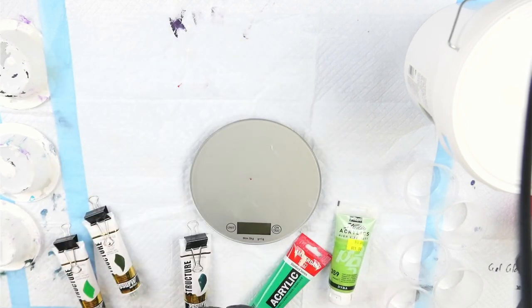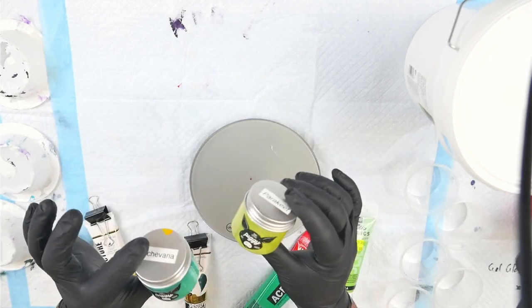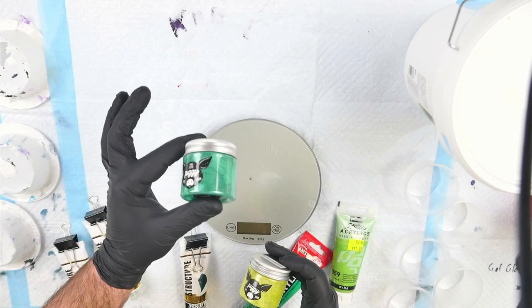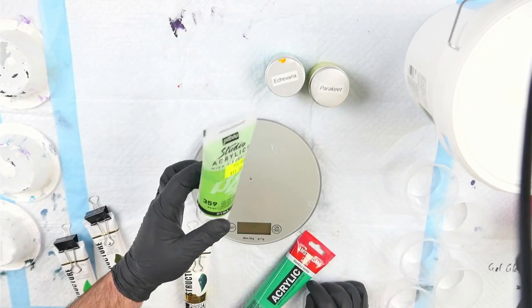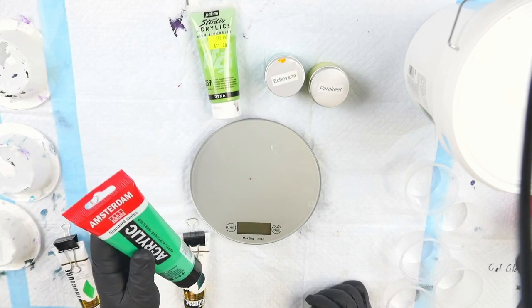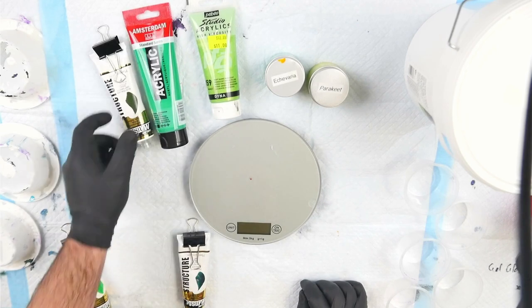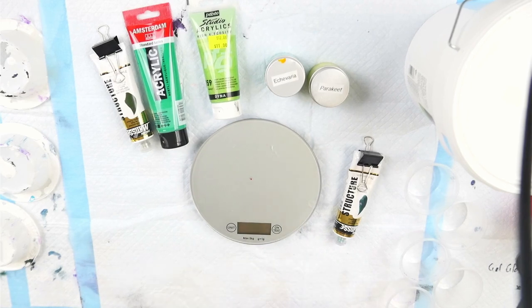The two colors from the TLP line I've chosen are Echeveria and Parakeet — very different greens. Echeveria is more of an electric lime green on the yellow side, and Parakeet is more of a forest green, almost a succulent green. I'm also going to use Pebeo Iridescent Green Yellow because that fits nicely. Then I'll pick two matte finish paints: Amsterdam Emerald Green and Sap Green. That gives me a broad range of color, and I may use Phthalo Green just to alter the shade if things look too close.